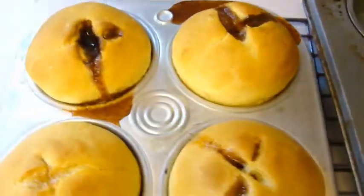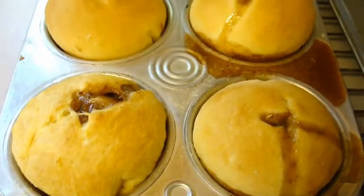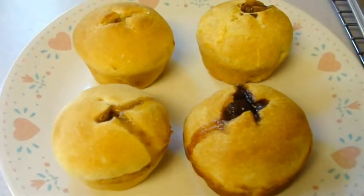It says to leave them sit in here for five minutes before you remove them. Criss cross apple crowns — enjoy!